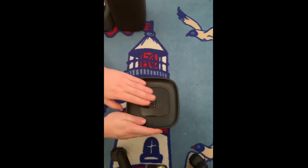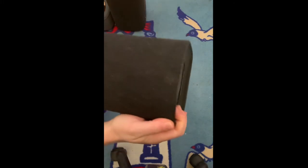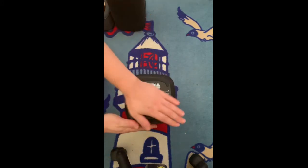The first thing is we're going to open up the right side, and this is the power source for the whole system. So the first thing we're going to do...